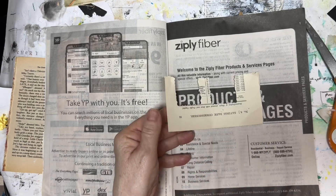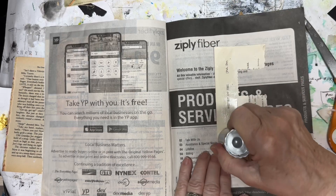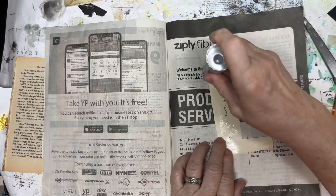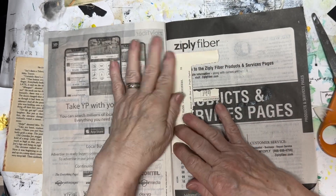If you don't want to watch me collage on the second page, you can skip this and go to the end of the video and watch a few segments there.